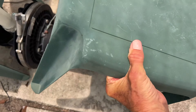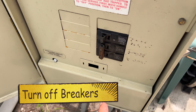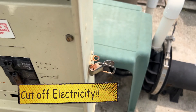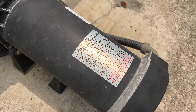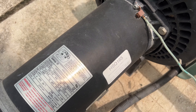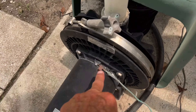As you can see, this pump is on its last leg. First step: come over here to your breaker and turn it off, so there's no electricity going to it. This is a Century — I believe it's HSQ 165. I've got an ASQ 165 which should work with this, and it has a two-year warranty.